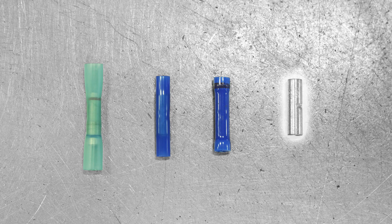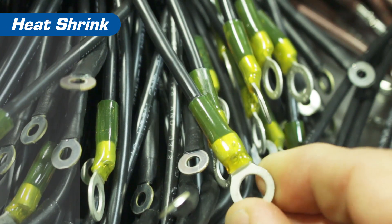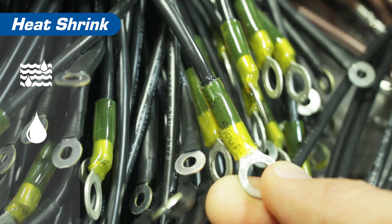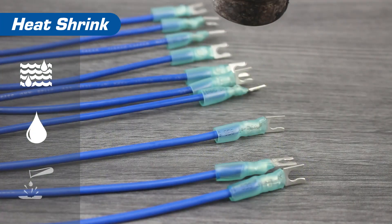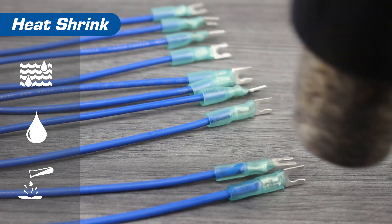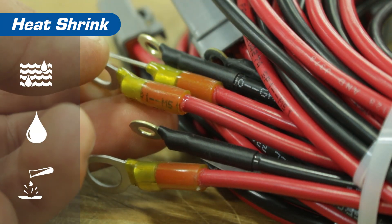We'll be looking at heat shrink, nylon, vinyl, and non-insulated, also known as BEAR. Heat shrink is by far the most popular choice as it offers protection from things like moisture, oil, and other environmental hazards. If you use epoxy lined heat shrink, the connection will be resistant to corrosion as well. This is due to the fact that epoxy will create an environmental seal. This makes heat shrink insulated terminals the best choice for marine use.